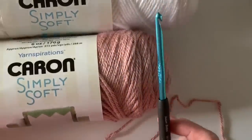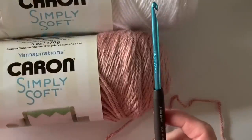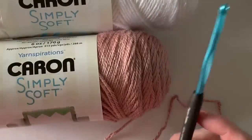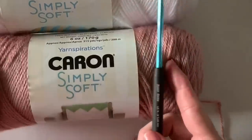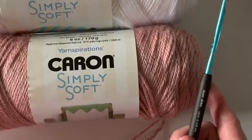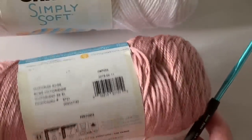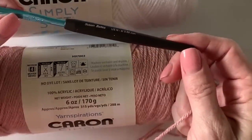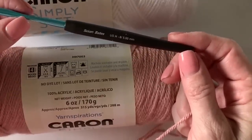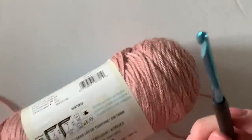Hi there, it's Tiffany from Daisy Farm Crafts, and today I'm going to show you our crochet polka dot lines baby blanket — just do a practice swatch for you so that you can learn how to do this cute blanket. We are using Caron Simply Soft in Victorian Rose and Caron Simply Soft in White, and I'm using a Susan Bates Comfort Grip H-8 5mm hook.